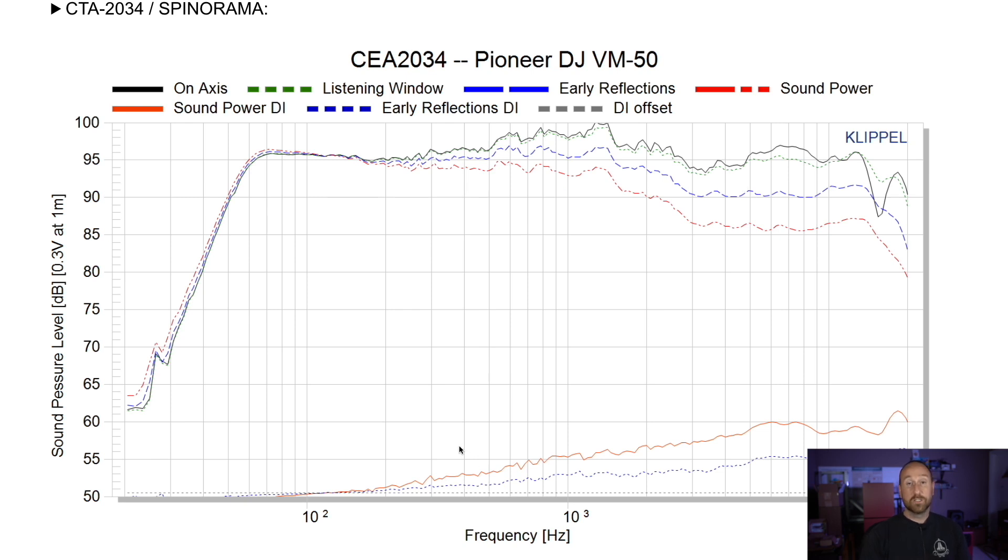Now we're going to look at the early reflections directivity index — this dashed blue line down here. I'm looking at the trend line: how is it behaving, is there any deviation? The trend line actually looks pretty good until you get to about 8 kHz, and then weird things happen. I believe some of that is probably due to the bar on the front of the tweeter, but there's no way for me to know that without doing some extensive testing I just don't have the time or ability to do right now. It could be some form of diffraction, maybe from the waveguide itself.